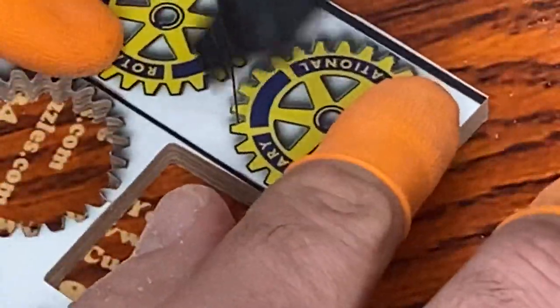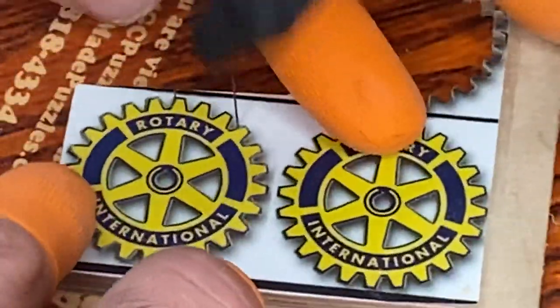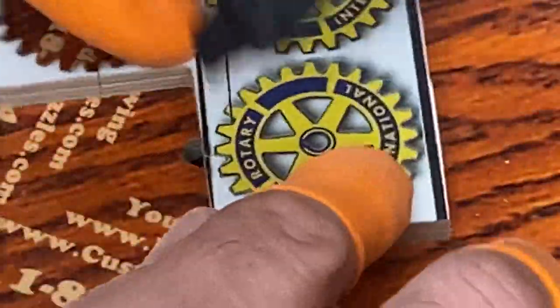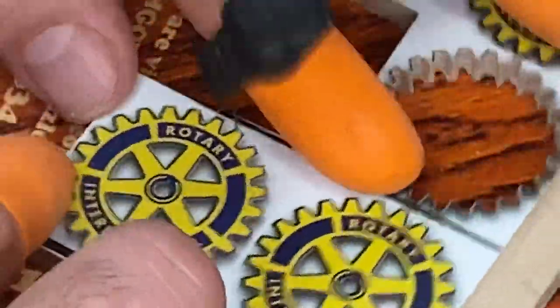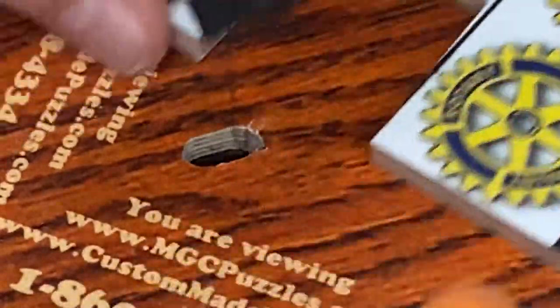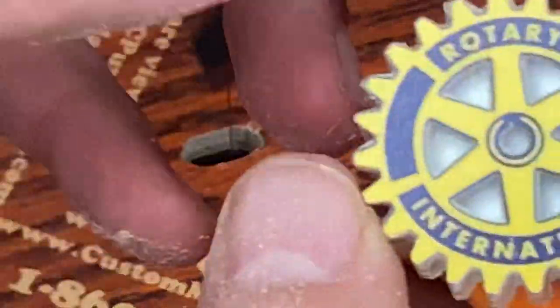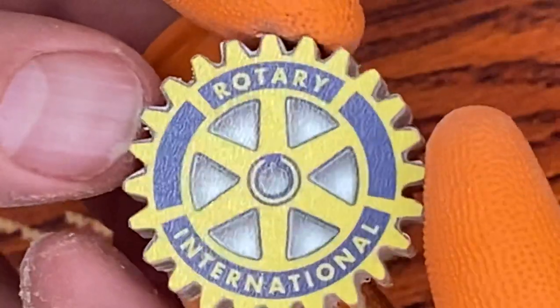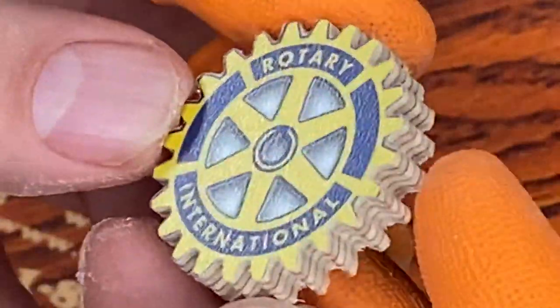The only drawback is if you're not conscious of it. You greet somebody with a hug, or you do something where you might hit your lapel or your blouse — the piece could technically fall off. It's got a decent grip, but it's not as sturdy as a pin.